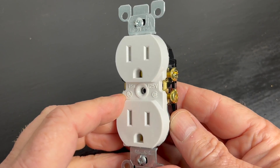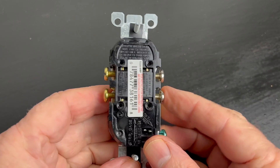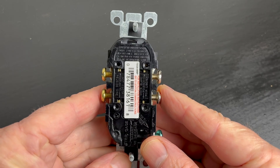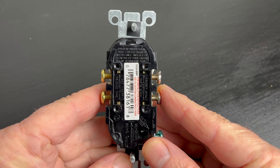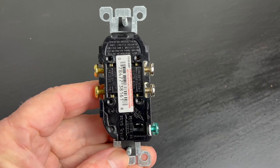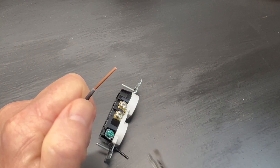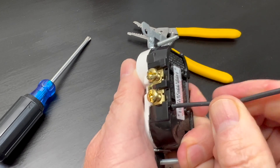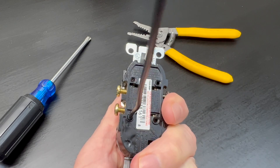Looking at this 15 amp residential receptacle, you can see that there are four little holes in the back. These quick connects are often referred to as backstab wiring connections. They're really quick and easy to use, but they're not very reliable. To use them, you simply strip your wire, stab it into the hole, and your connection's made.